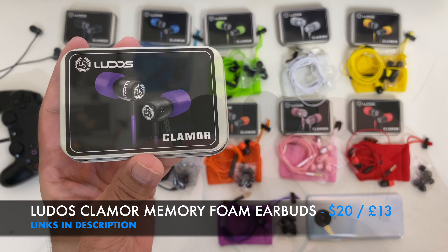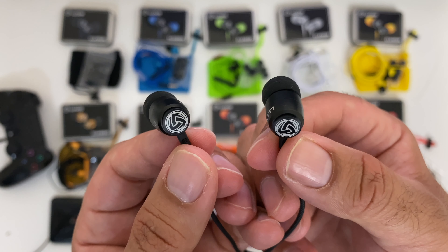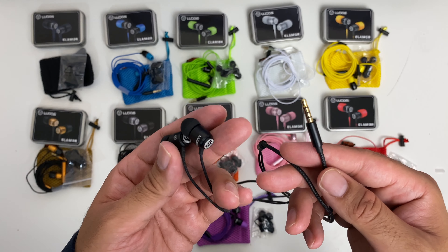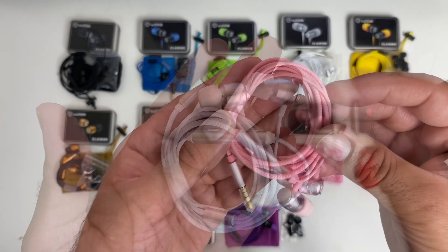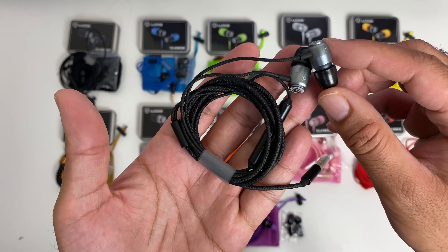Sound quality is actually pretty good for the price. You have crispy highs and decent bass levels with no distortion even on maximum volume. The inline volume controls work great, and the microphone quality is also pretty good. I would give the overall sound quality a 3.5 out of 5, and I would also rate the bass levels 3.5 out of 5.